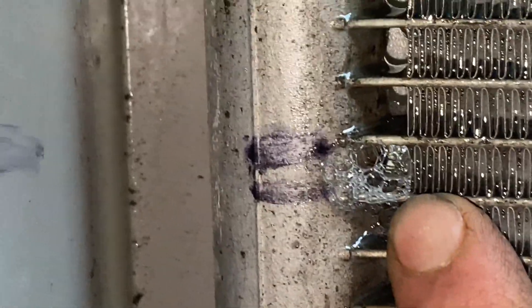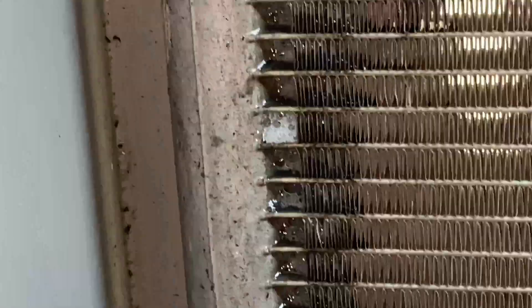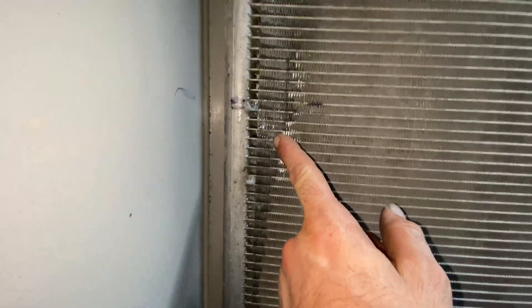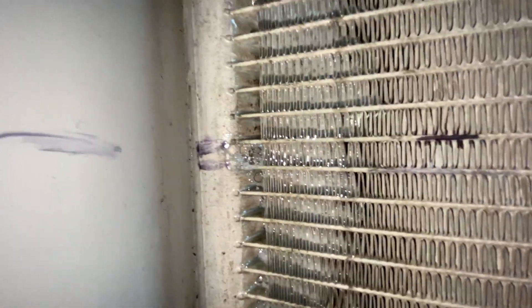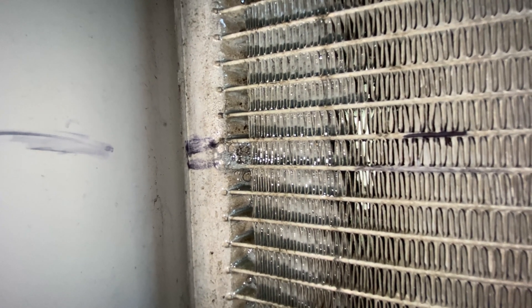I marked the leak right here so I don't lose track of where it is. The bubbles really didn't do much to build until you get up here — got some there, but I don't really consider that a leak. But this one right here is definitely leaking.